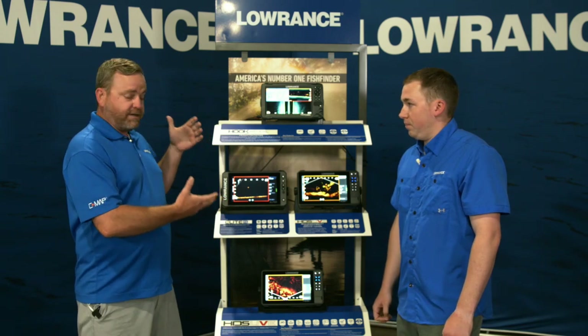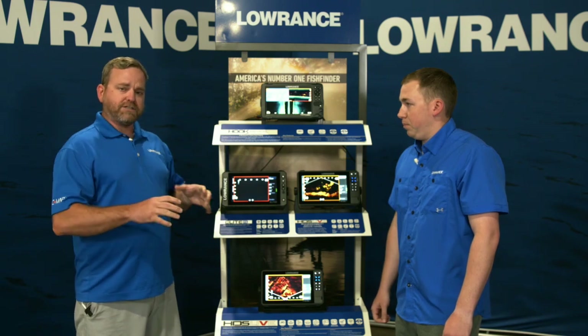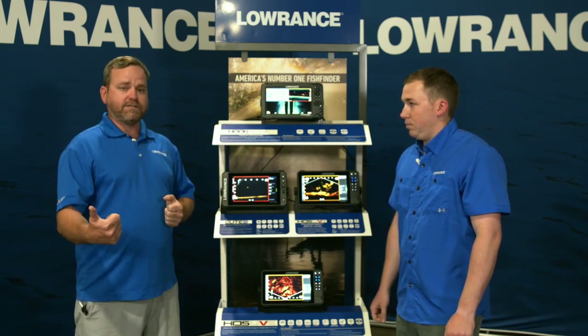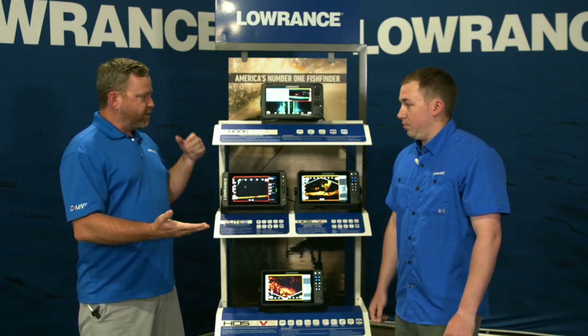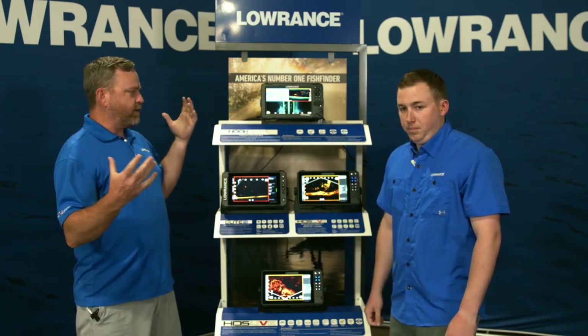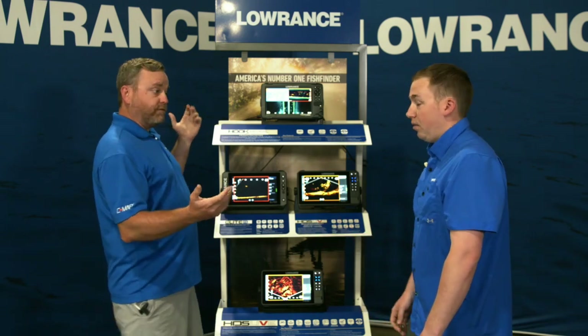The question we get asked a lot is why do you guys have three different product families. If you have any questions that come up along the way, we do have a full team of Lowrance members online ready to answer your question live in the chat. Once we come back from the video we're going to answer your live Q&A. So with that I'm going to kick it over to Matthew — give me the quick overview: why do we have three different product families and what are you looking for when you walk into a store?